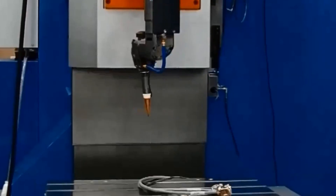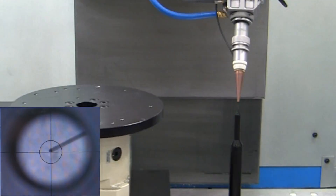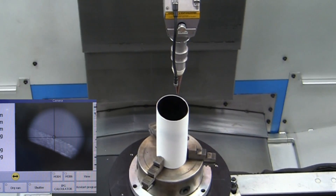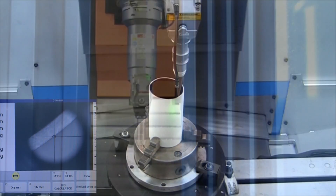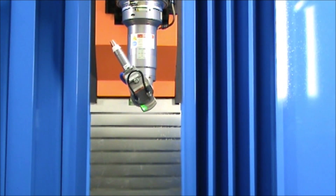3D capability is provided by coordinated motion of three linear axes and two rotary axes of the Beam Director. An optional precision rotary table provides a fully integrated and interpolated 6th axis for faster processing of larger parts.